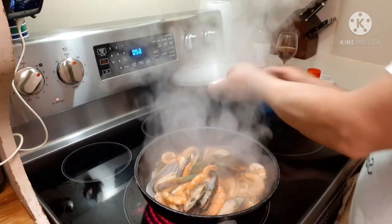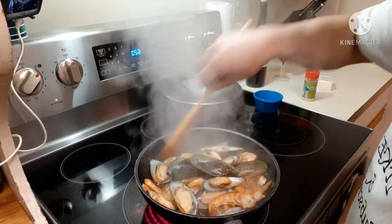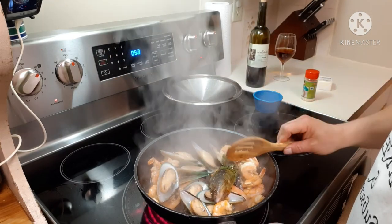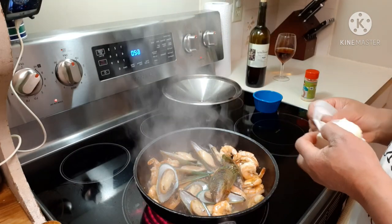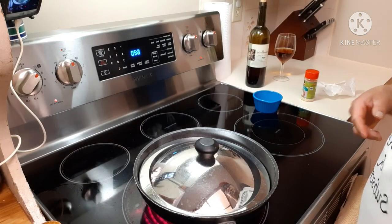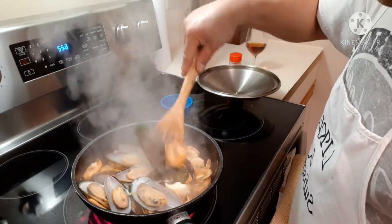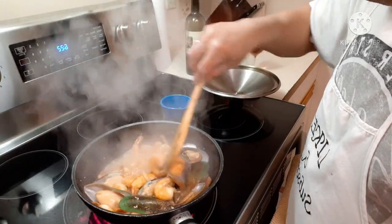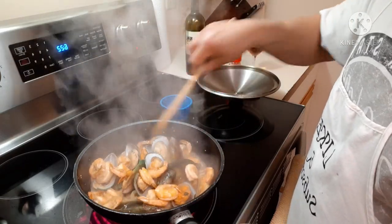Let it boil for three to four minutes, give it a good stir. After about three minutes I'm going to add my butter — margarine — then put the lid back on and let it melt for five minutes a little bit more. It smells really good.